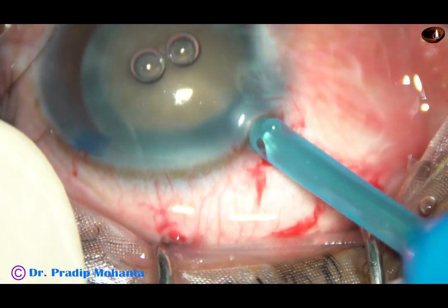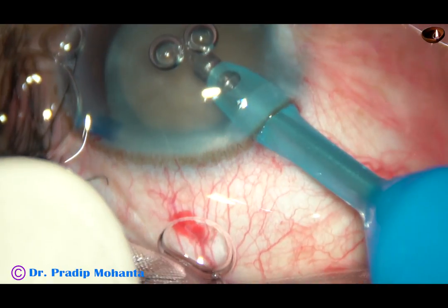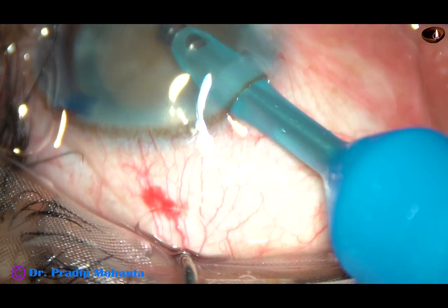Now is the time to introduce the tip of the FACO handpiece. This is the Oertli Catarix III FACO machine, and the tip is called the Easy Tip. There are two air bubbles visible.